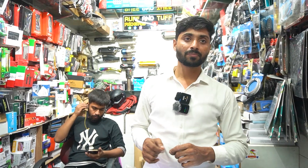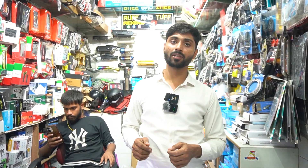So guys, welcome back to my channel — Rough and Tough Rider — to the jet bike world. Today, Hunter 350 exhaust system.